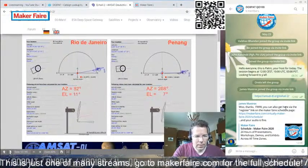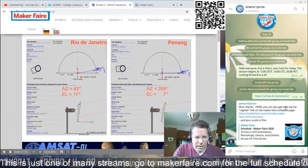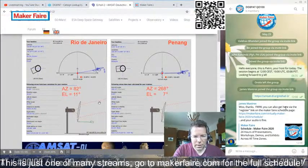On the next page you can see a bit more of the extremes. For Rio de Janeiro, eastern Brazil, the satellite signal is coming from quite a low elevation, of course.